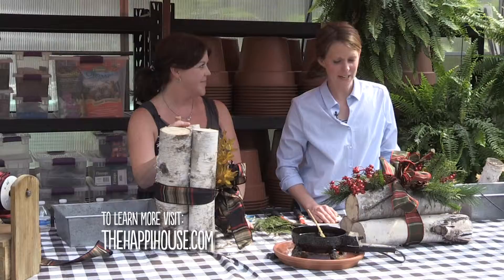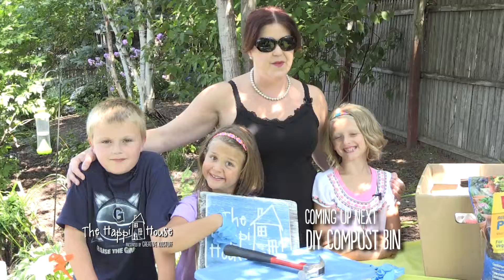Thanks Jesse, that was lots of fun today! I feel like I have a really great holiday decoration and I am ready to roll for the holidays. Up next on The Happy House: a fun project to do with kids — make your own compost bin.